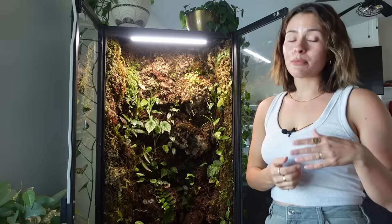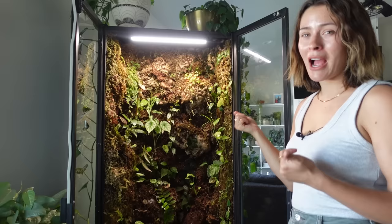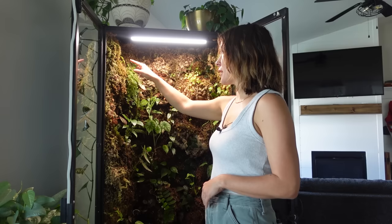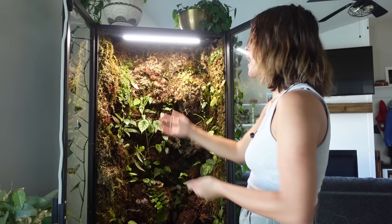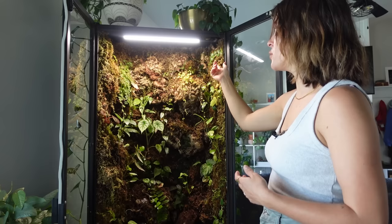The sphagnum moss just dries out way too fast. Even though I spray this down every day, it never stays hydrated. As a result, all of the plants I've tried up here have had a really hard time growing. I've kind of been toying with the idea of changing this section up. Maybe I need to get a mister — probably a mister is my best bet to make this a little bit more plant-inhabitable.